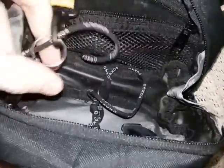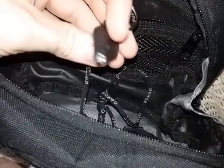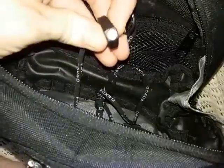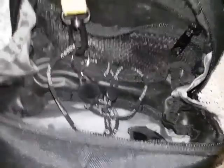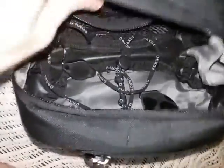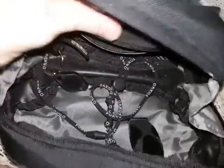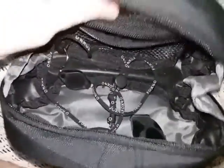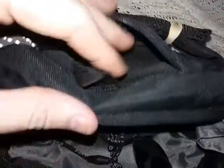In this pocket here, tethered on a keeper in a mesh bag, I have a small keychain light. It's very bright — kind of a replica of Photon lights, which are much better, but those run ten to twelve dollars each. These can be found on Amazon for about 50 cents and they have new LEDs in them now.